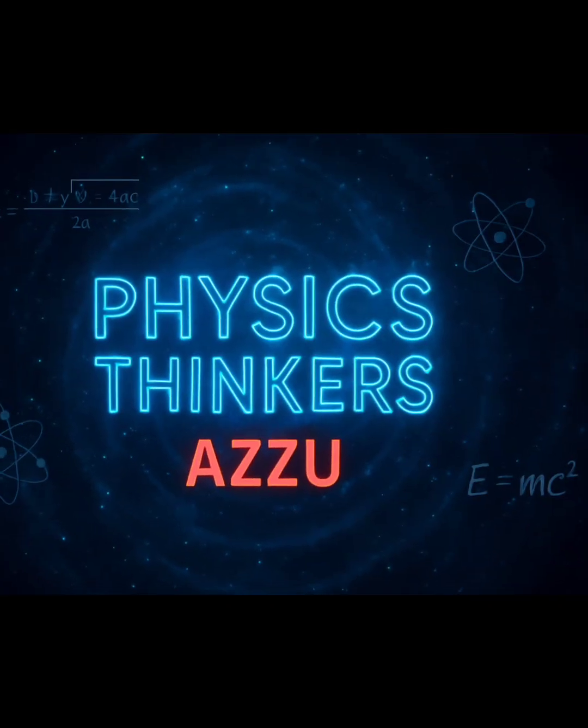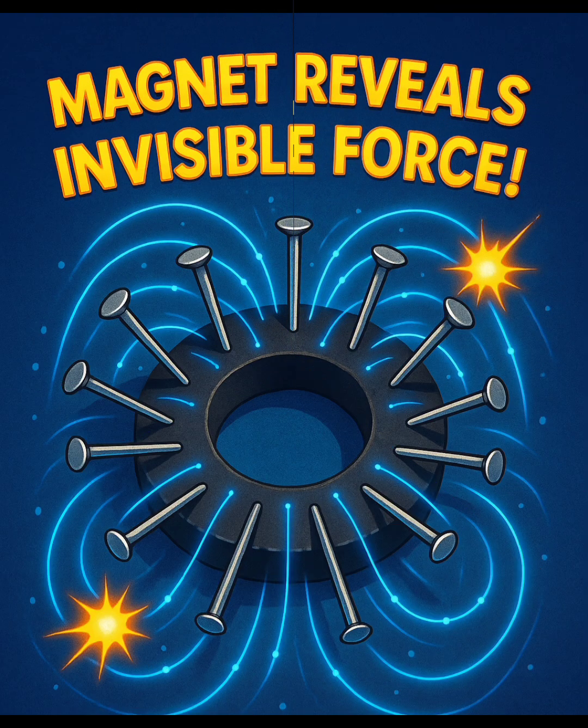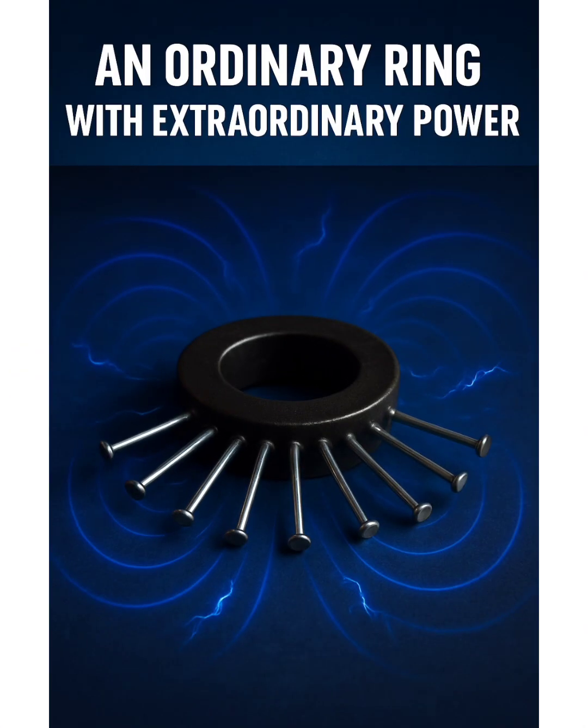Hi guys, welcome to our Physics Thinker channel. Do you know Magnetic Magic? Nails revealing invisible force — that is the magic in the magnetic reveals invisible force. Let's check this.